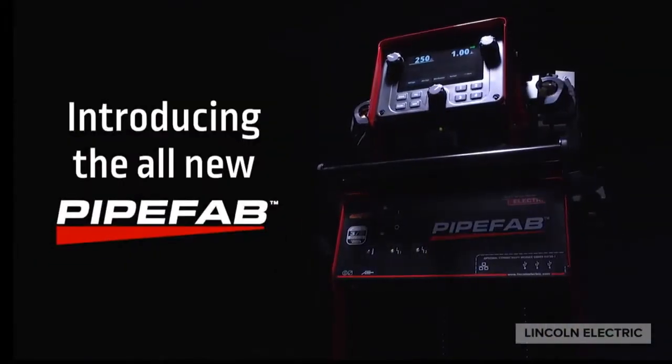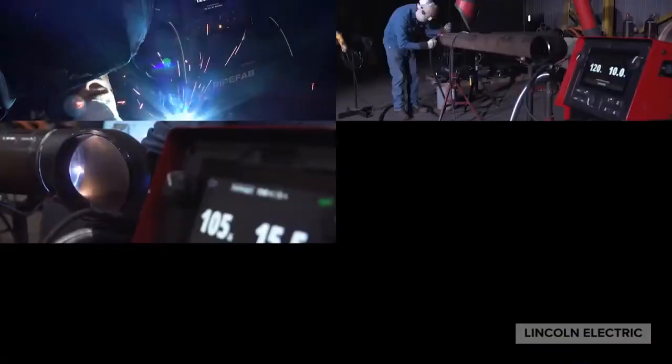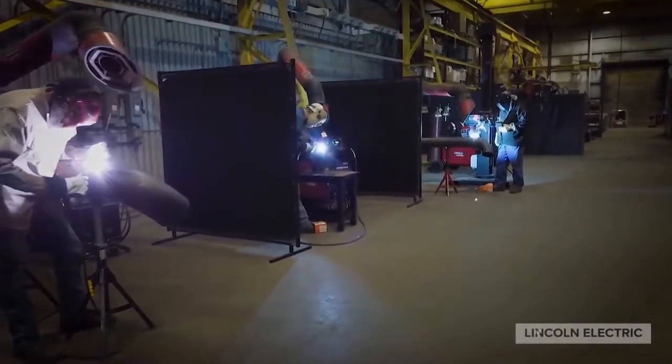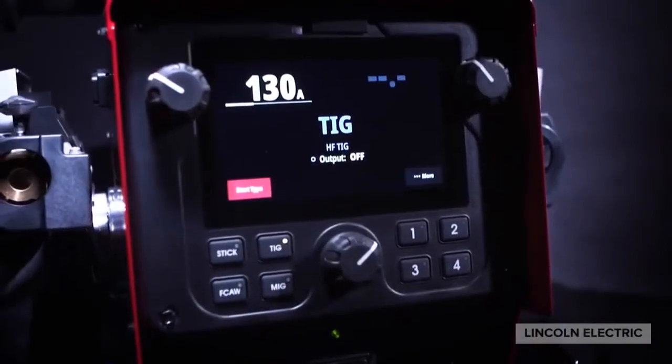Introducing the all-new Pipe Vap System from Lincoln Electric — the next-generation welding solution that redefines simplicity and performance for pipe and vessel fabrication. Designed from the ground up to address the needs of the industry, the system provides the perfect setup for maximizing productivity and quality.